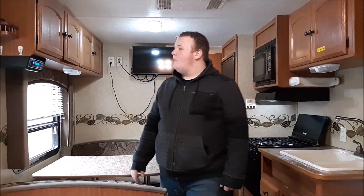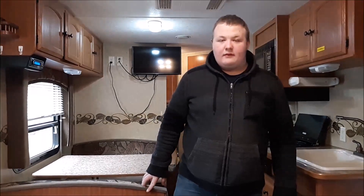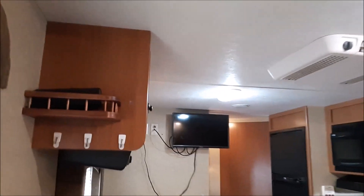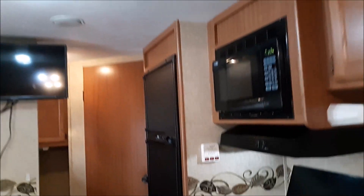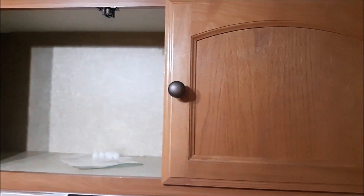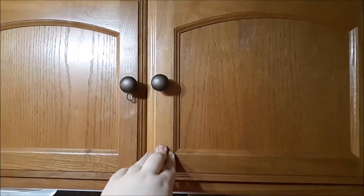So we're here in the camper. This has a radio with a CD player and an audio jack you can hook your smartphone to. If we look here, we have some storage up here. There's cabinets here — we've got some nice cabinet space. They seal nicely so they don't come open while you're driving.